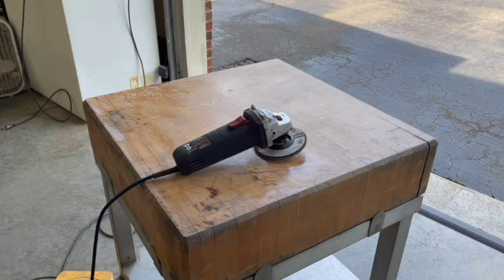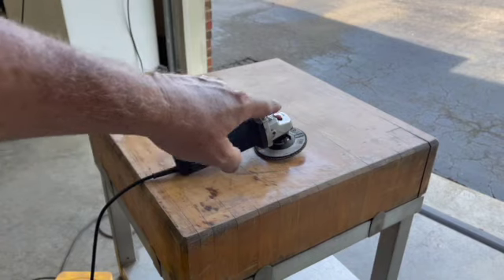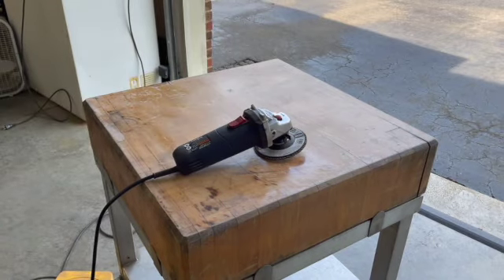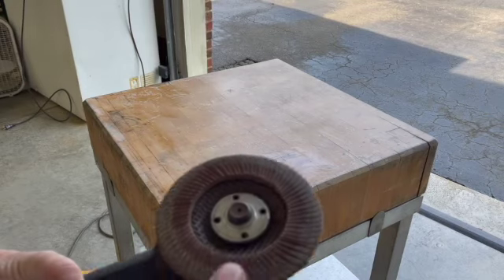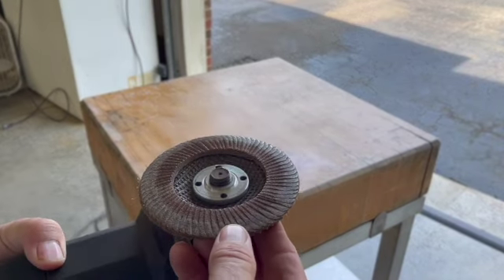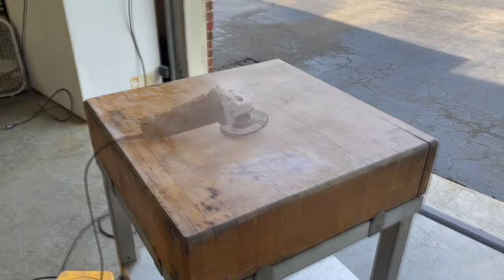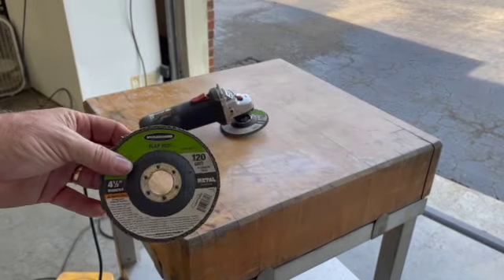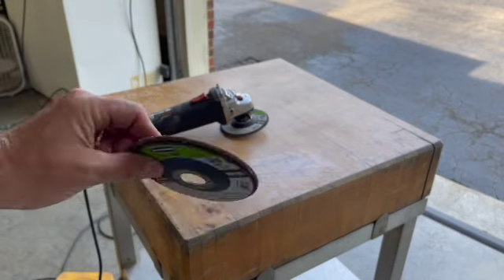Still not doing what I want it to do. I can see some burn marks starting to develop. I might go get a 36 grit disc and see if we can't cut it. I believe this was a used pad to begin with and it may be burning it more than cutting it. Found another 120 that's not as worn — let me try it out first.